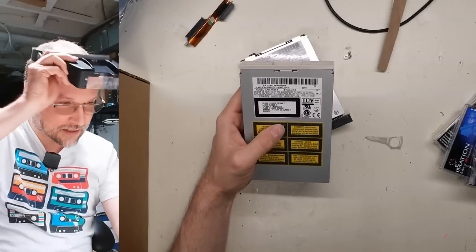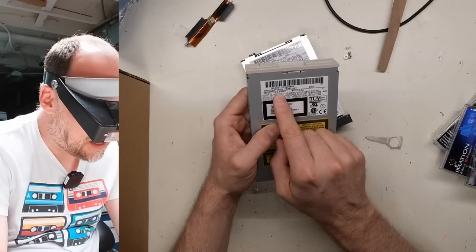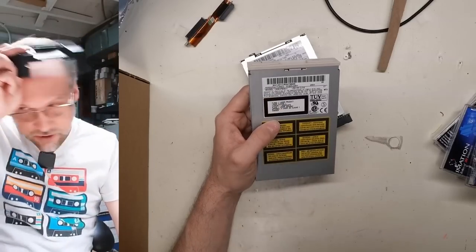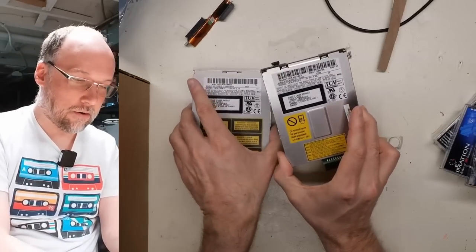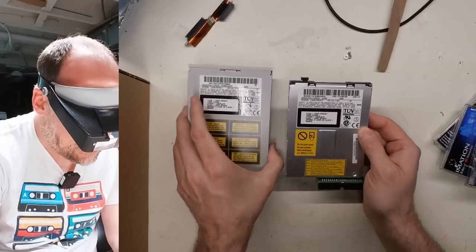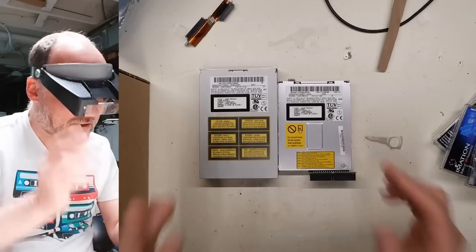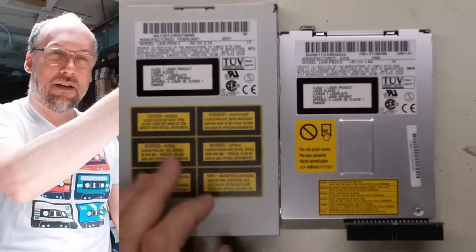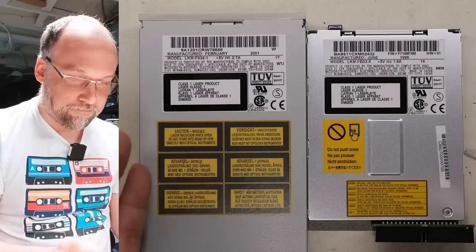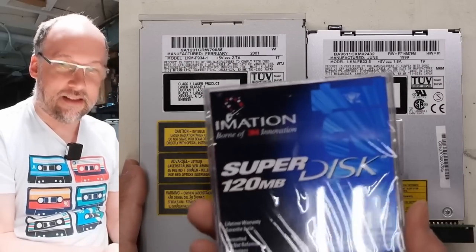Let's see what the model number is — I need my goggles. Manufactured 2001, this is an LKM-F934-1, made by Matsushita — so Panasonic. The other one here is also made by Panasonic — this is an LKM-FB33-5. So yeah, different model numbers there, but otherwise definitely the same manufacturer. I don't know if any other companies made these outside of Panasonic. The three-and-a-half-inch one is on the left; the laptop-size one is on the right — it still takes the same size discs.